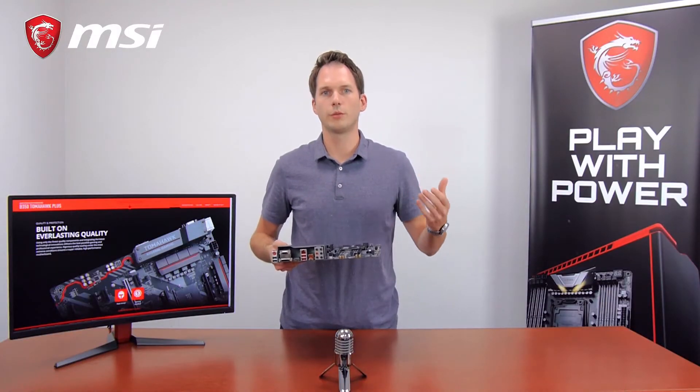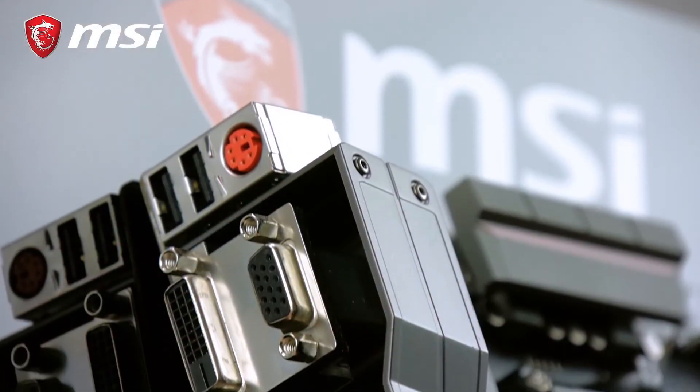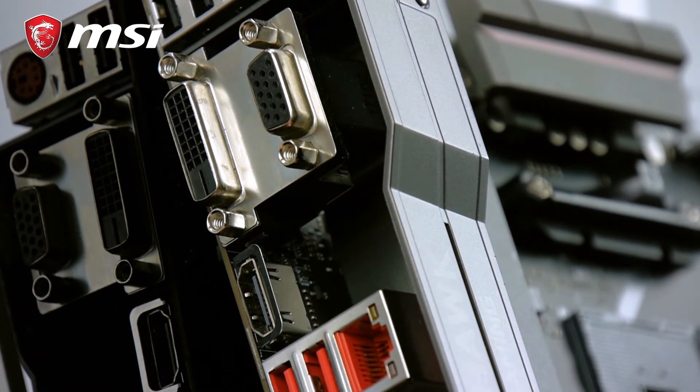This motherboard also features plenty of display outputs. It features a VGA, DVI, and HDMI output, so you can connect any monitor or TV.